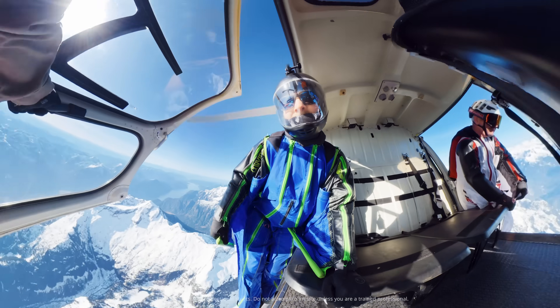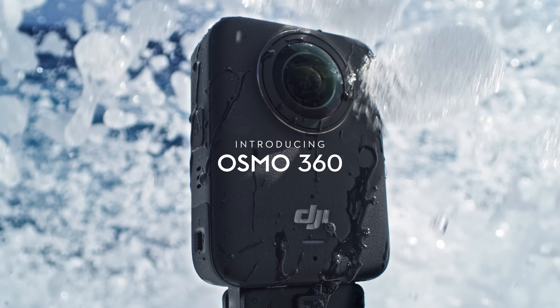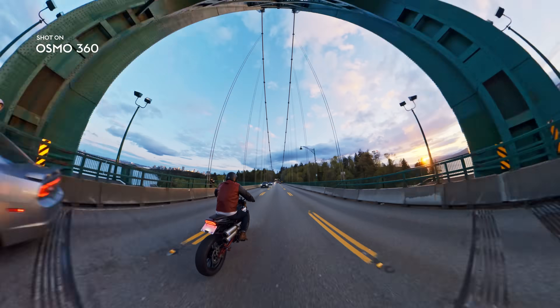3, 2, 1... Meet Osmo 360. Capture the action, every angle, every time.